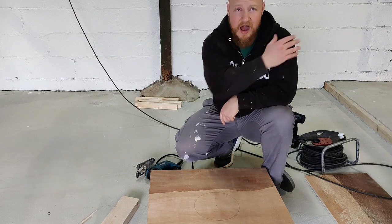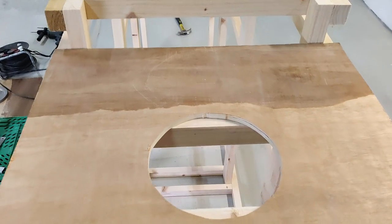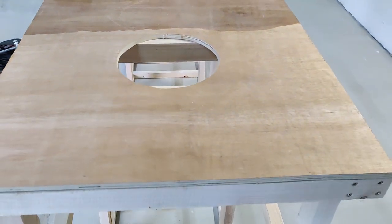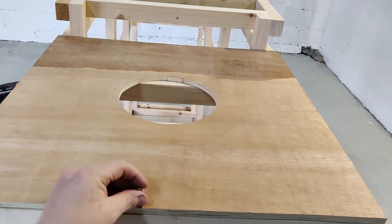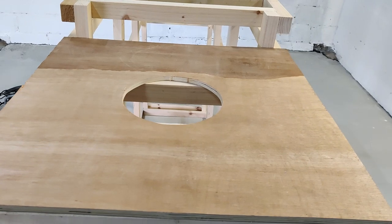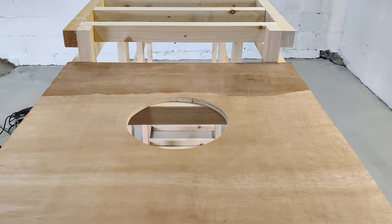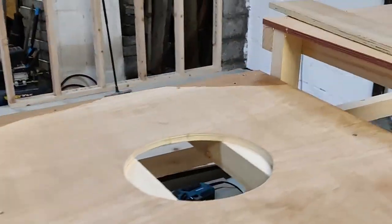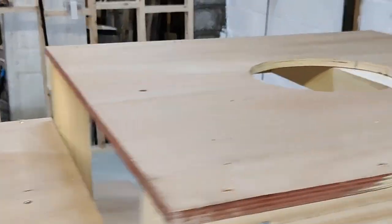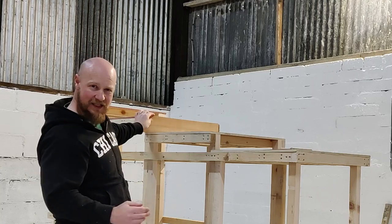Do that four times for the four different platforms. As you can see, that's the first one done. You will see the supports just through the hole - that's fine, they're not going to get in the way of the actual atlas stones when being loaded. Then use small screws to secure the plywood to the top of the frame.